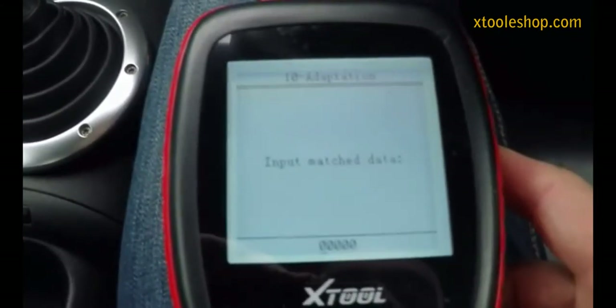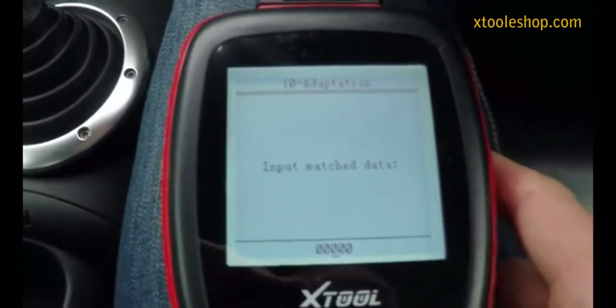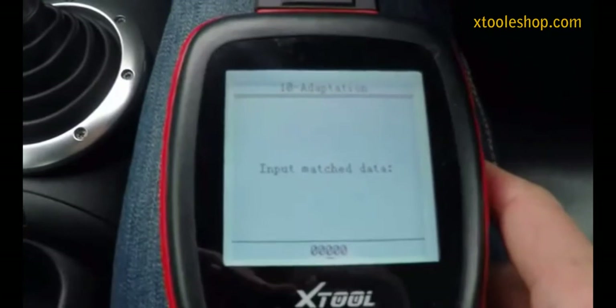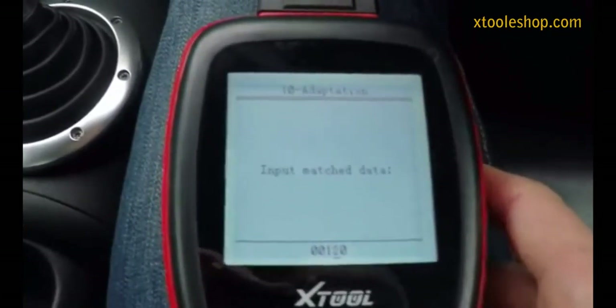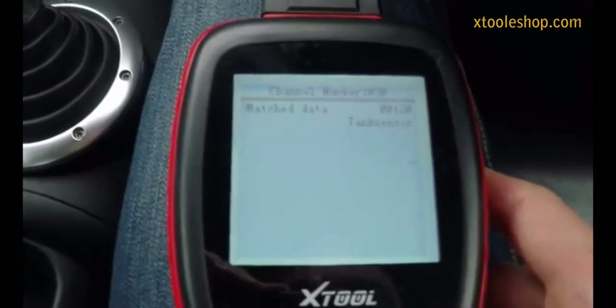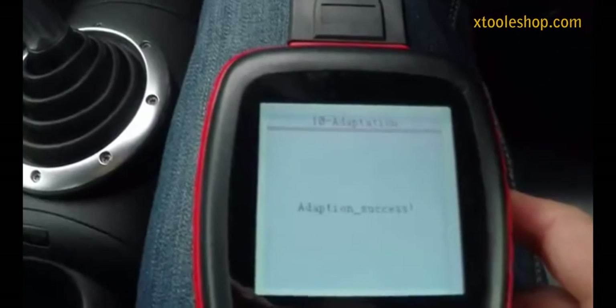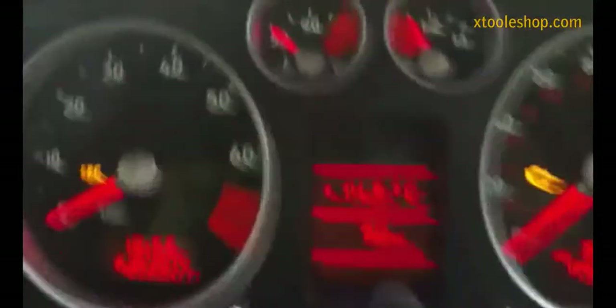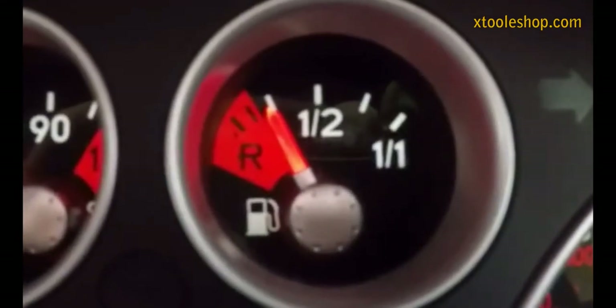If I press enter on that it will ask me to enter a new number. I'll show you the full range of what you can set this to. If I set it to the minimum which is 120, then the fuel gauge will read higher. Okay, adaptation success — if I look at my gauge it's pretty much sitting at a quarter of a tank there now.